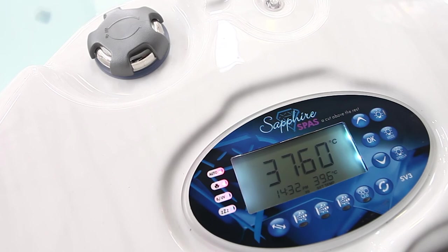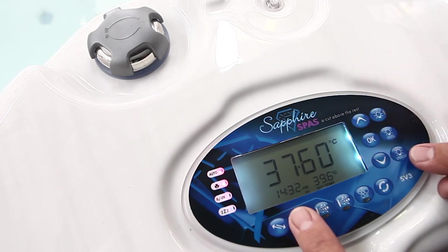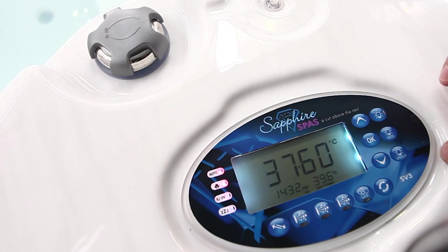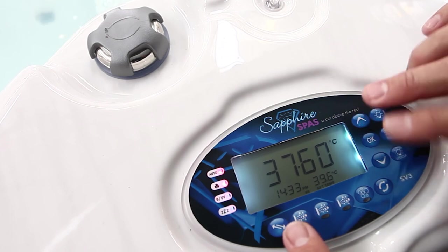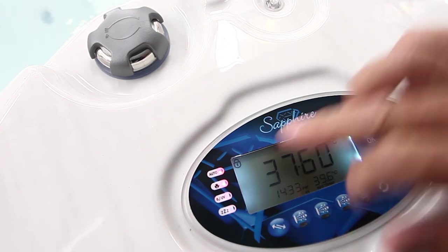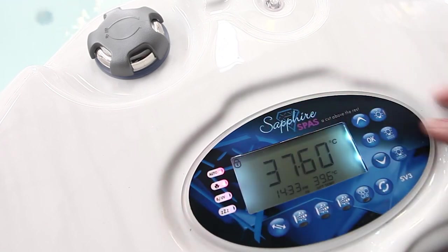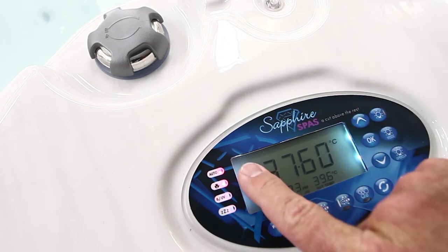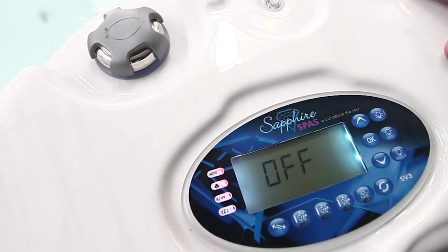If you wish to put your keypad on full keylock — for example when you're going away and don't want anyone touching the spa, such as kids or friends — press the up and down button together along with pump A. Up will come 'lock' with a small symbol on the left-hand side. It's now locked and nothing will operate. To release it, press the up and down button and pump A together to unlock. The symbol's gone and we are operating again.